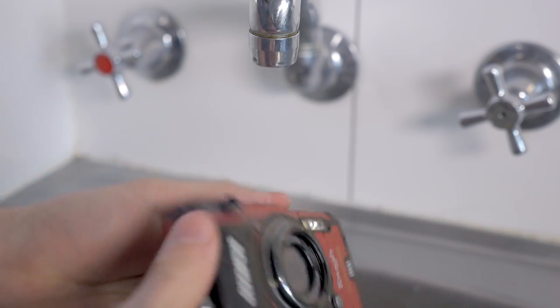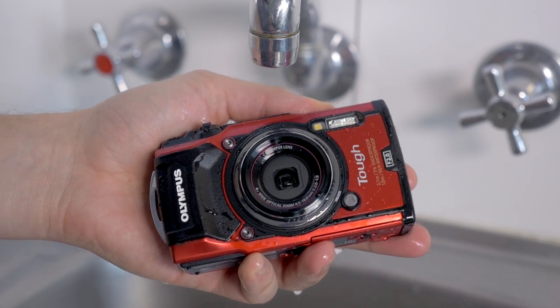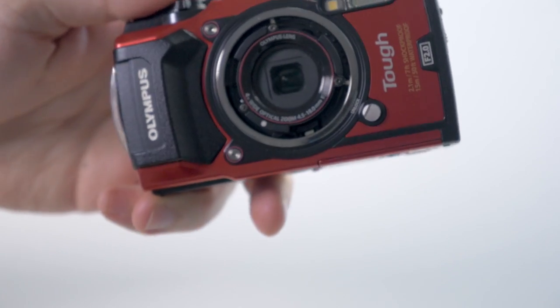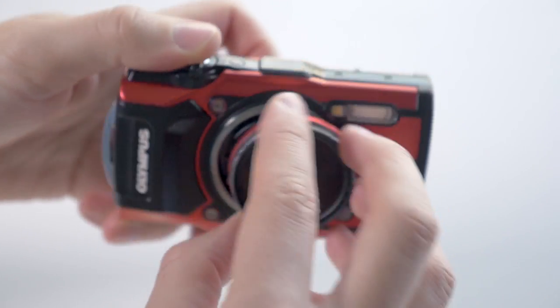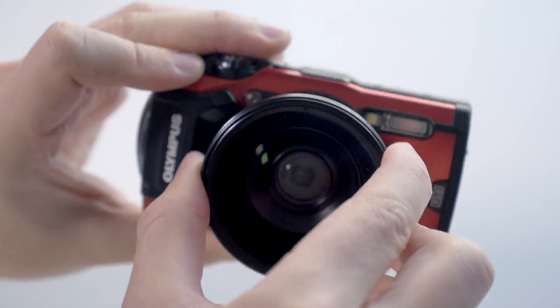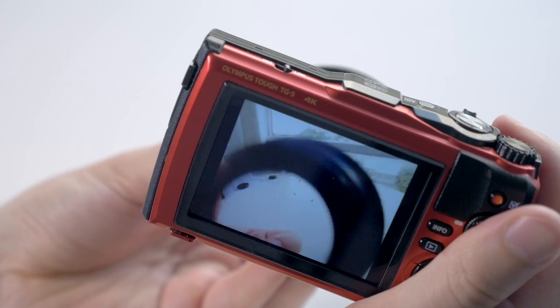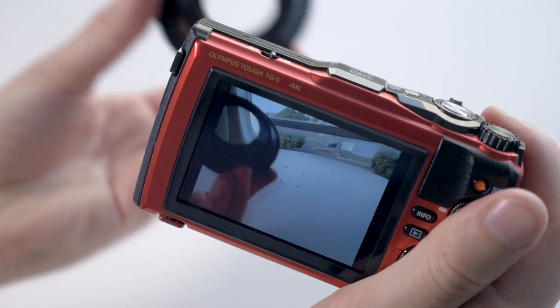The menu system is similar to many Olympus Micro Four Thirds cameras, if a little bit simplified. On the front there's a removable ring and you can get accessories to slot in here, such as a filter thread for 40.5mm filters, a fisheye converter lens, a flash ring adapter for macro work, and others. There's also anti-fog protection on the lens, so if you rapidly change temperatures — for example taking it out of a bag into a cold environment — it's not going to fog up.